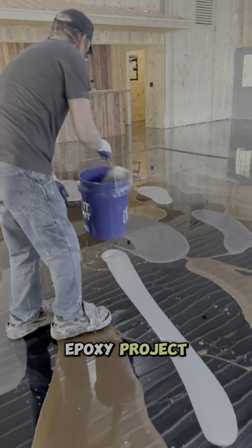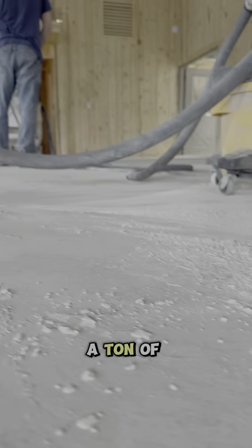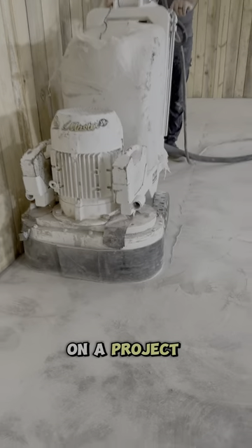Whenever we start a new metallic epoxy project, the first thing we have to do is grind the concrete, and that creates a ton of dust. So I'm going to show you how we handle dust collection on a project like this.